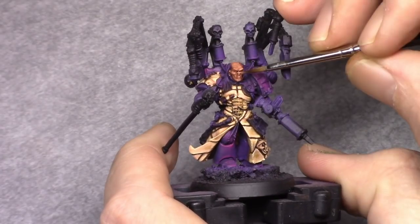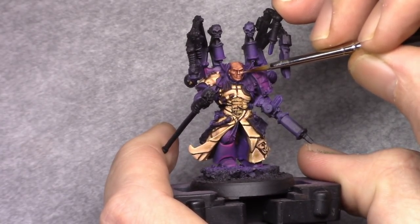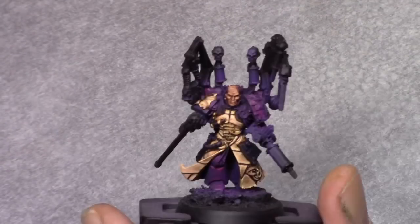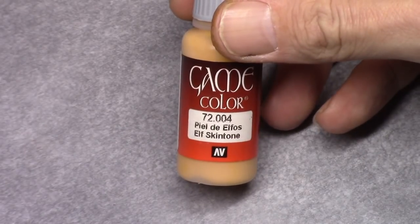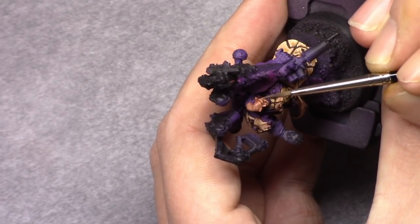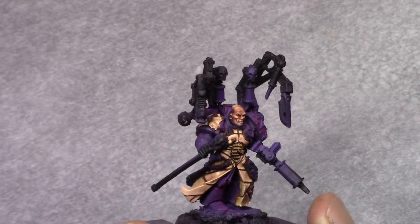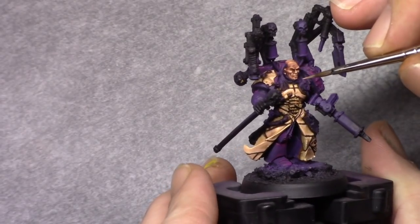Next I made the same mixture as before — one part Tan and one part Elf Skin Tone — and now apply this as a more careful highlight, picking out the most raised areas. Then by adding one part Elf Skin Tone, I start reinforcing these areas and building up the color, focusing on the eyebrows, the top of the head, the nose, chin, and cheeks.